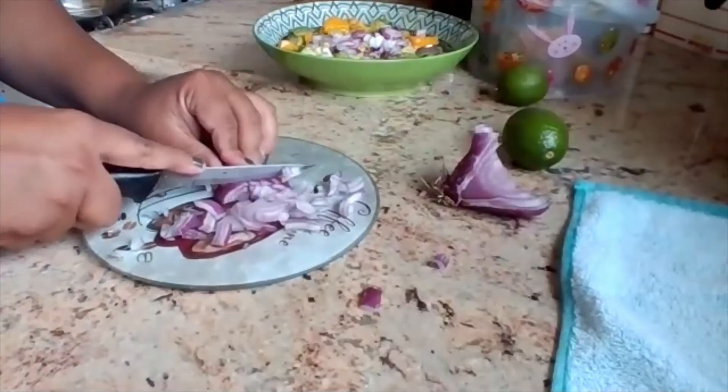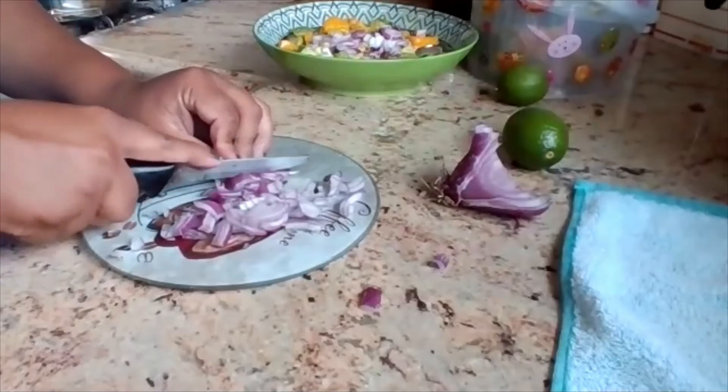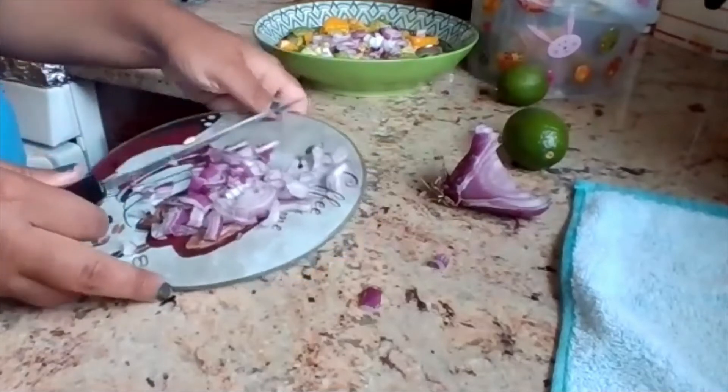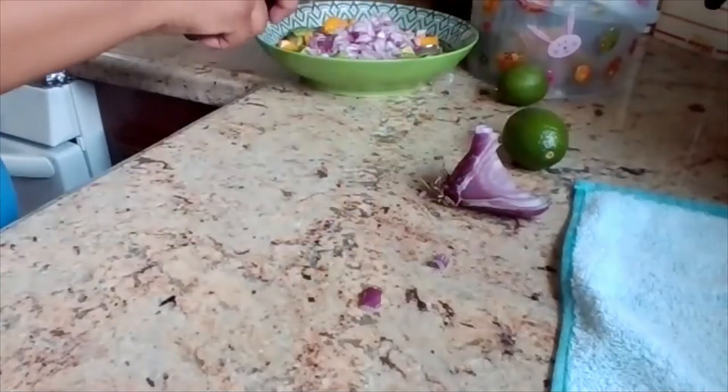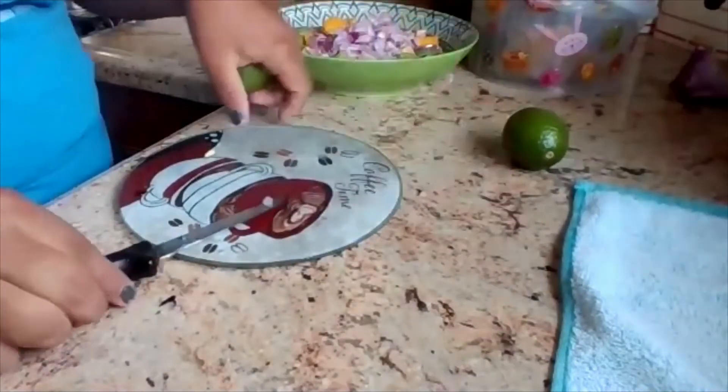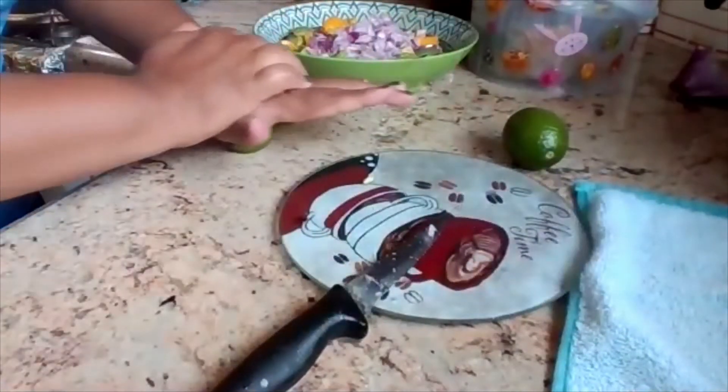I just like that it gives that crunchiness to the salsa or guacamole. But you could really make it your own recipe for crunch — you could add seeds or really just add anything.